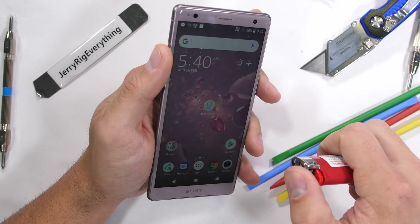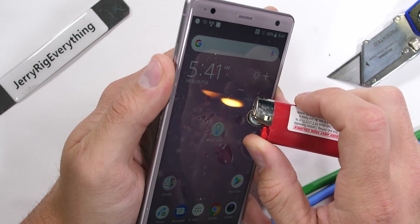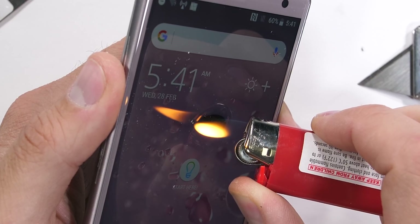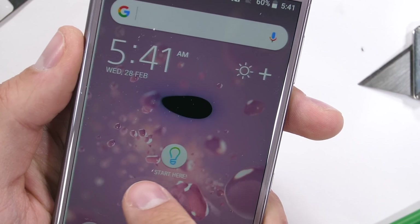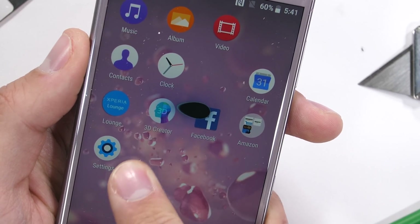The burn test is next, which I guarantee has probably happened to someone somewhere at some point. For that one person, it's good to know that the 5.7-inch IPS LCD of the XZ2 can last 13 seconds under direct flame from a lighter. The screen went black and the pixels turned off completely, but did end up recovering.